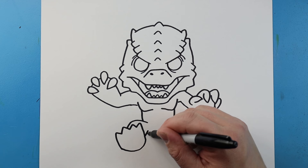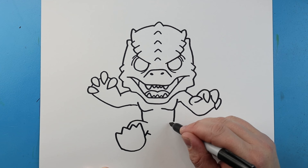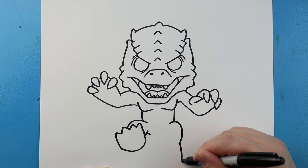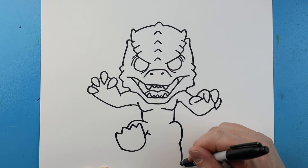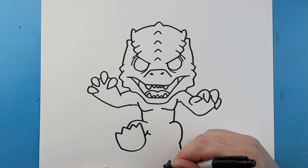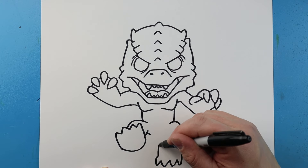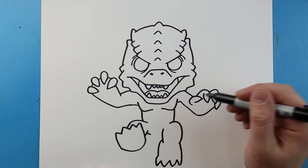Next, I'm going to bring this line up and then back in. Now starting here, I'm going to bring this line down and curve it in. Then I'm going to come all the way towards the bottom. I'm going to bring this line up, then one down, up and down again, and then up and down again. Bring this line up and in, and then we'll bring it right to here.